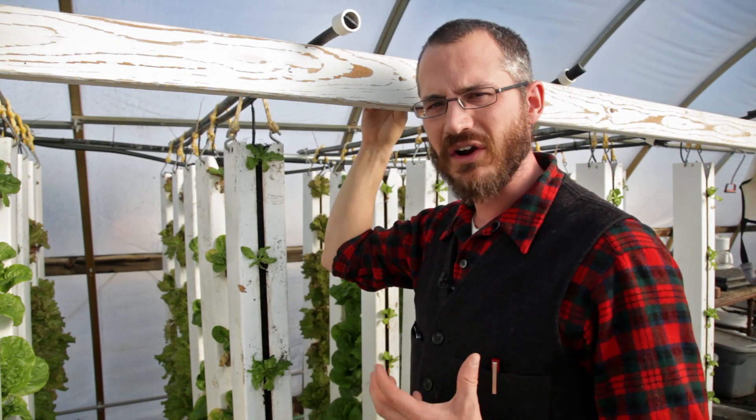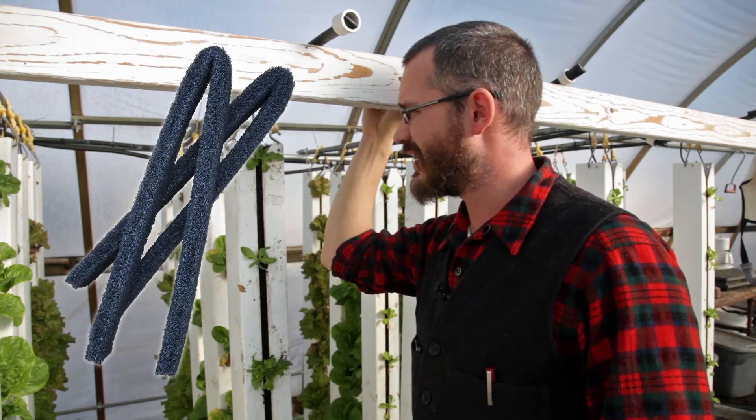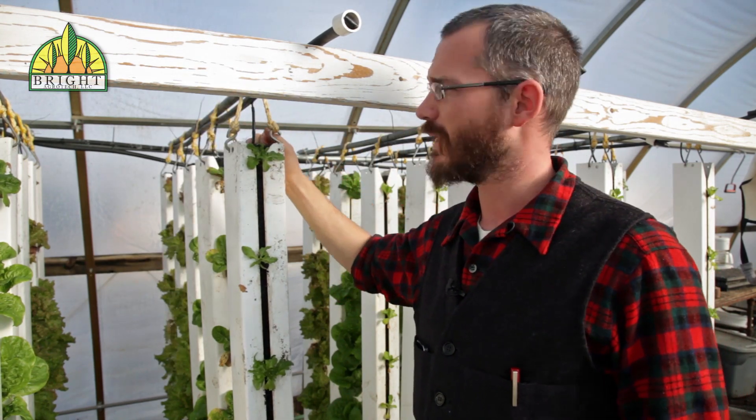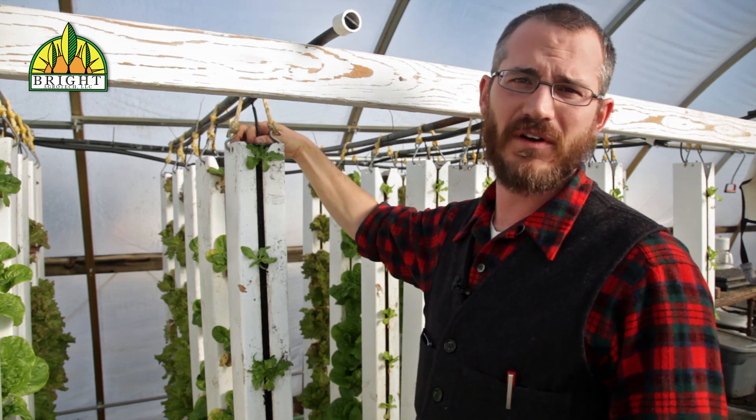The media in our towers is about 93% void space, which means it's mostly air. It makes it really lightweight and allows the water to trickle through the media very quickly. But what it means is that we constantly need to be irrigating, or we need to be irrigating fairly often.